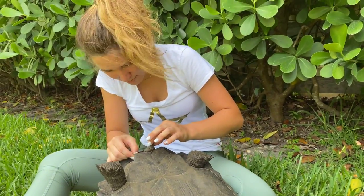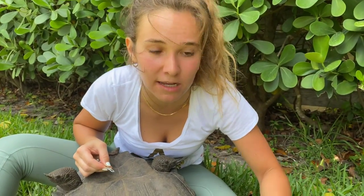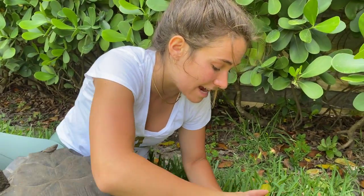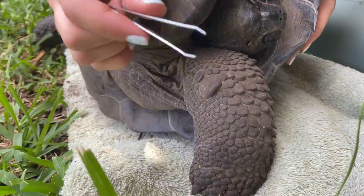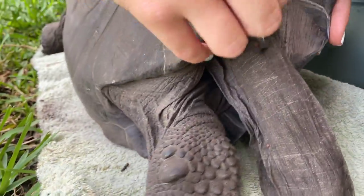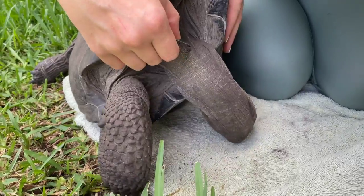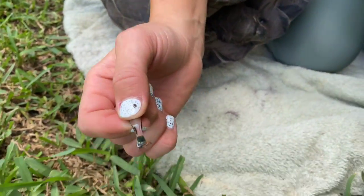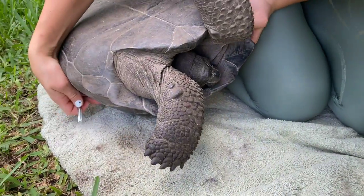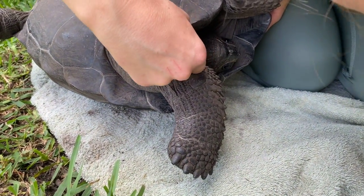I'm still removing ticks off this guy — guys, stop what you're doing and comment down below how many ticks you think I'm going to get off this guy, because this is crazy. He's actually trying to flip over right now and I spotted a really big tick in here. Let me grab it — hi buddy, I'm trying to help you. I just got this little fat one; it took me literally 10 minutes to get this guy off of him. I think there's one more on his neck — let me get the last one.